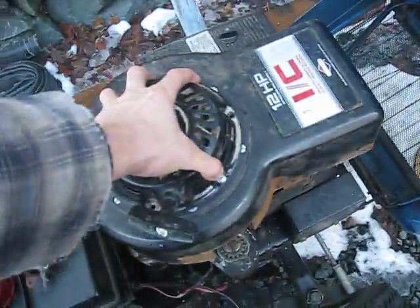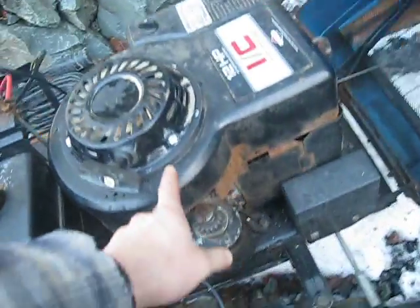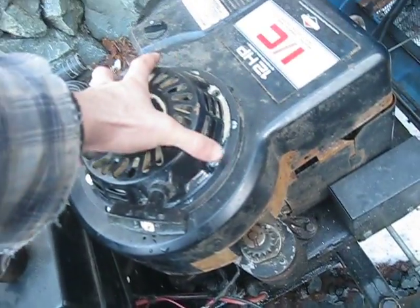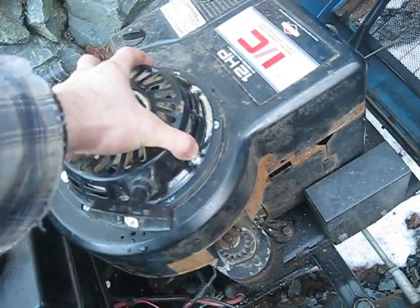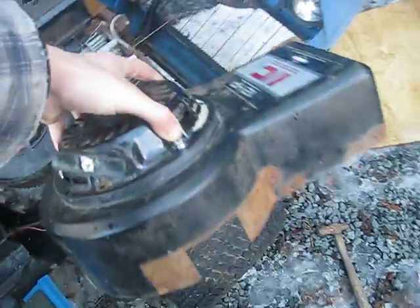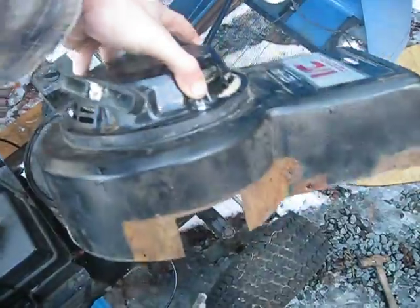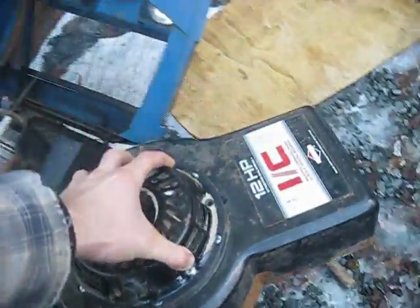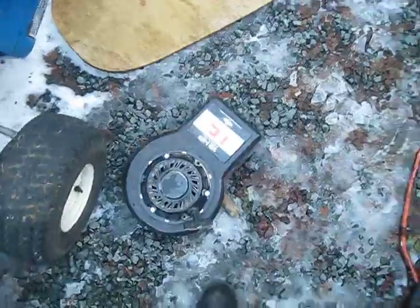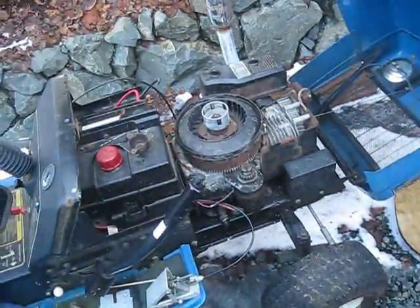So I've got my fan shroud with the recoil — it'll set right down on top of here, and with this spacer it'll hit the starter cup in the right spot. I actually needed this spacer in there to get the right spacing, so it worked out really good. It'll just come down to whether this little 5-horse recoil will turn this motor over.